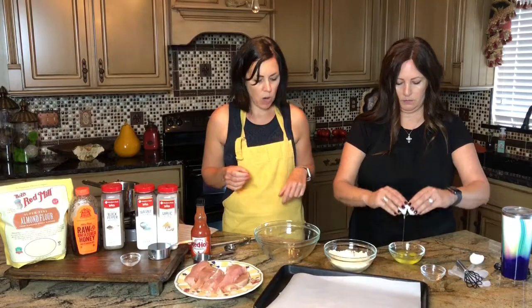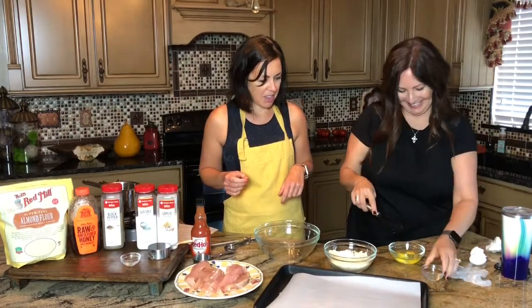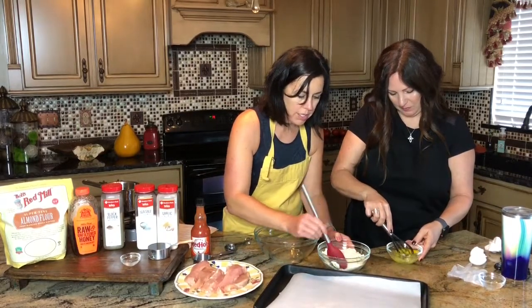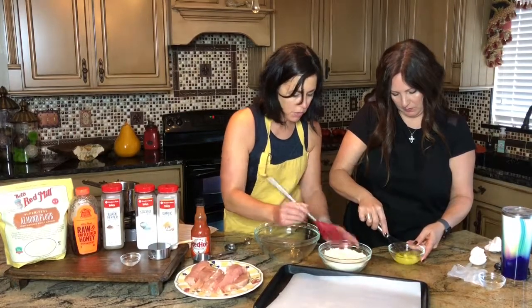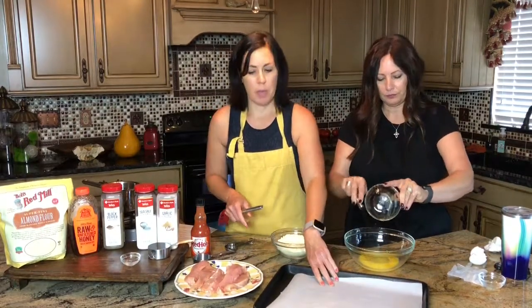Put a little splash of water in the eggs and whisk those together. That's really all we're going to do — we're just going to dip the chicken in the egg mixture and then dip it in the almond flour. We've already got our sheet pan with parchment paper on it.